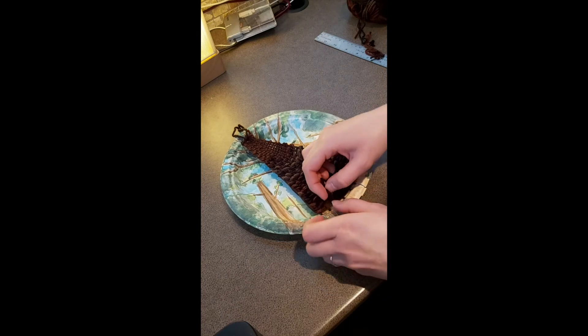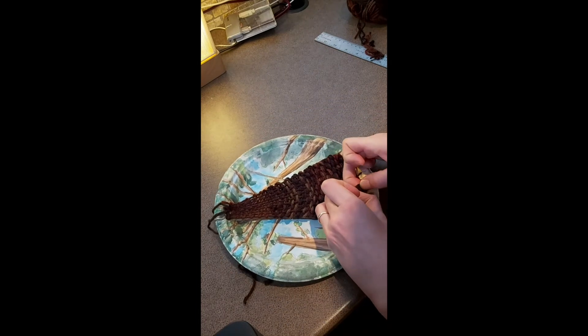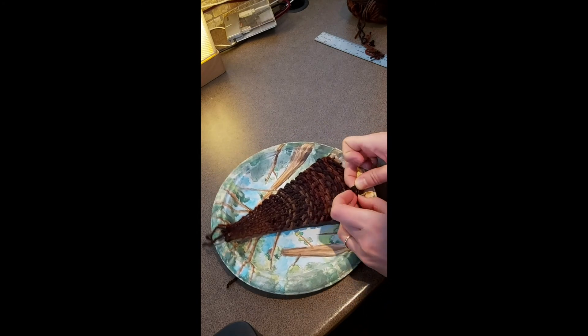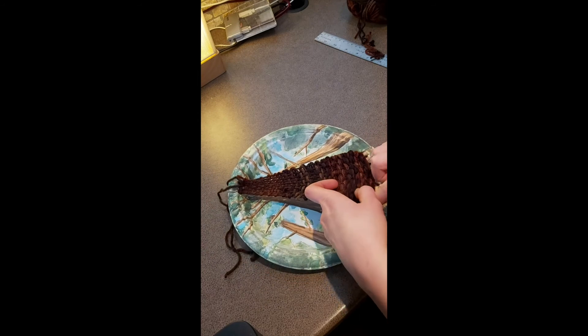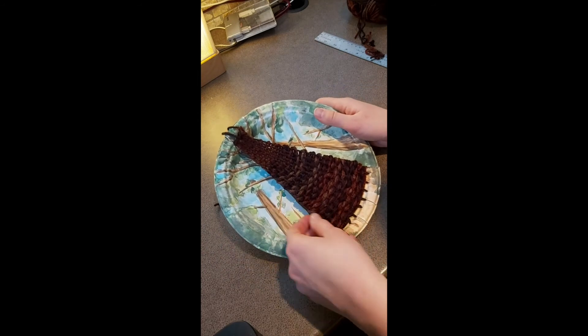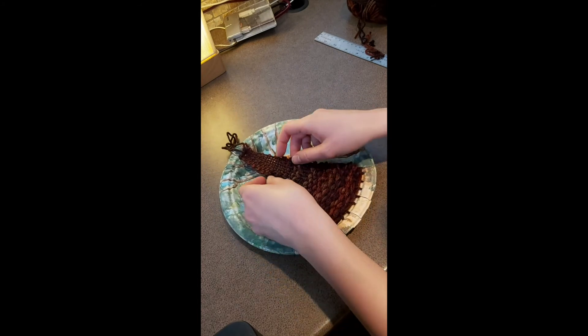Once you reach the bottom of the tree and everything is filled in, you can tie the weft yarn — the yarn you've been weaving with — to one of the warp yarns, the ones you've been weaving over and under. Once you've tied off your weft yarn, you can hide any of the little knots you made when you added more yarn by pushing them to the other side, and you can adjust to try to fill in gaps with the yarn as well.